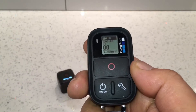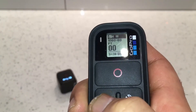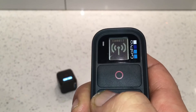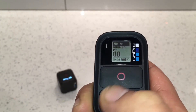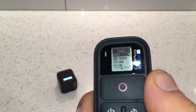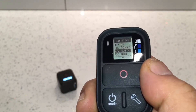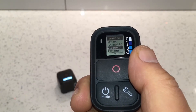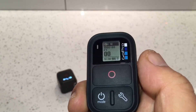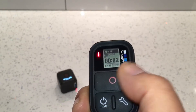Quick tips on the remote control: pressing the Mode button cycles through all your modes — video, burst photos, time-lapse, setup, connection settings, and video mode. Press the Settings button to enter the settings menu. To scroll through the menu press the Mode button; to change a setting press the Shutter button; press it again to change it back. Press the Settings button to exit.